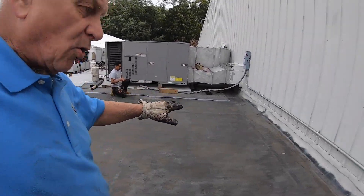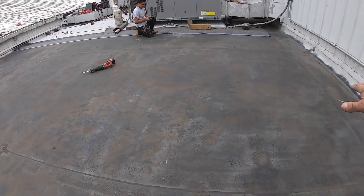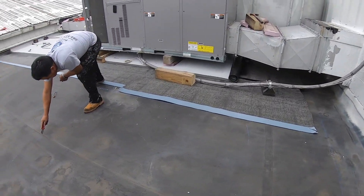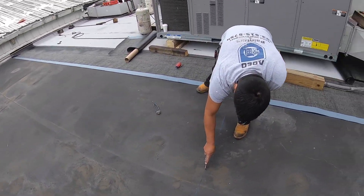So we decided to take this whole pond area out. Look at this — this is the area. We're going to take this out and lower it in this area. Now I want to show you something else: this is an EPDM roof.